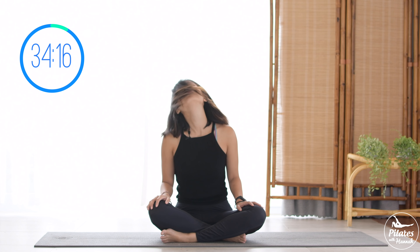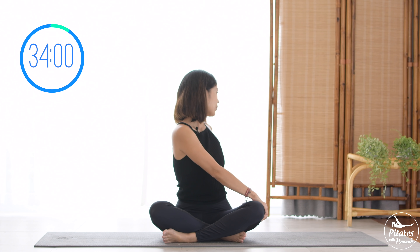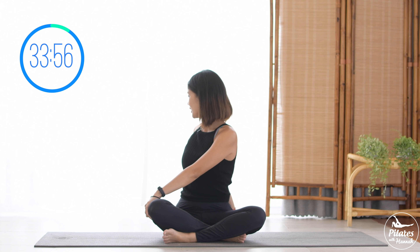Slowly bring it back to center. Now rotate your whole torso to one side, use your hand on the opposite side and open your shoulder to the back. Hold it here for three, two, one. To your opposite side and hold it here for three, two, and one. Back to center, rotate your shoulders again and reverse.